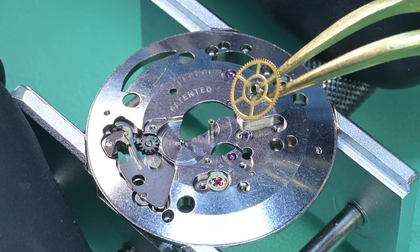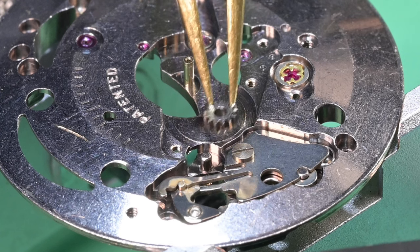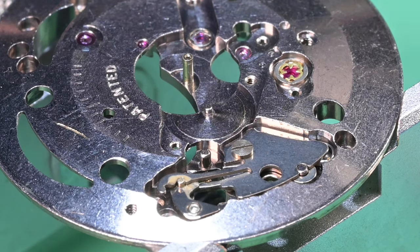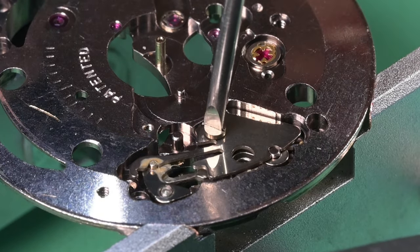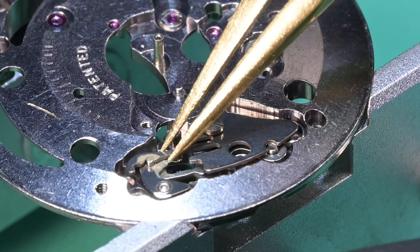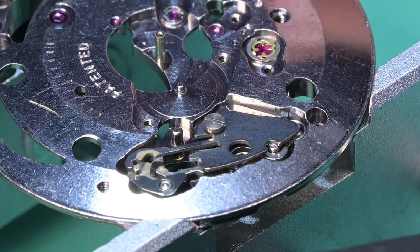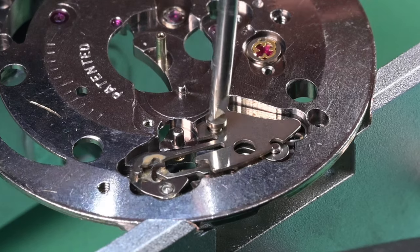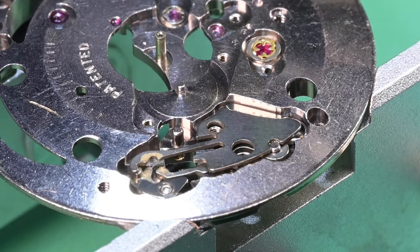I've been more excited about getting this giveaway watch done and giving it away than if I was going to keep it for myself — it's been more exciting than I expected. To recap: subscribe to the channel, leave a comment on this video, and if you're picked, just show me you're logged into YouTube under the winning account name and your vintage Hamilton will be on its way.